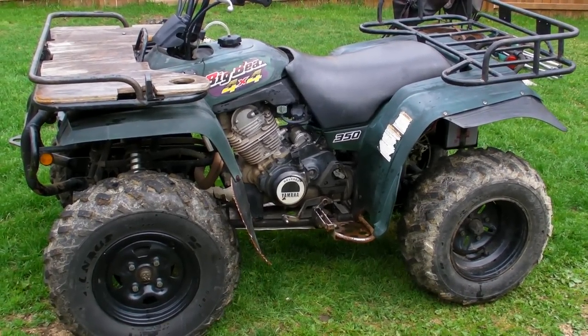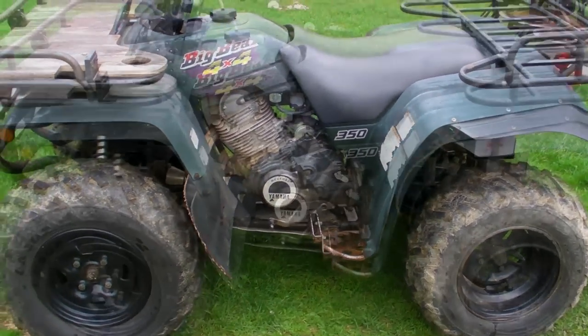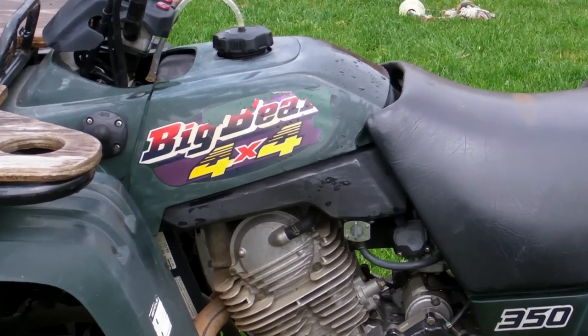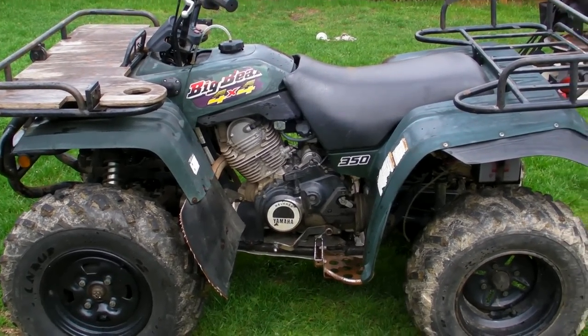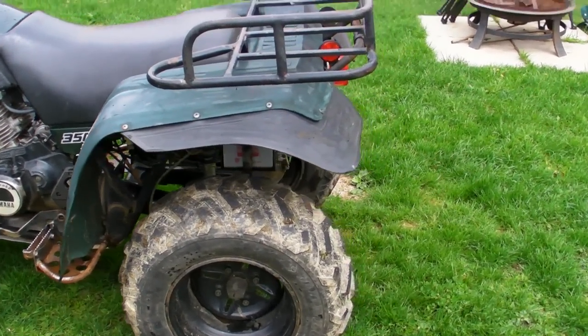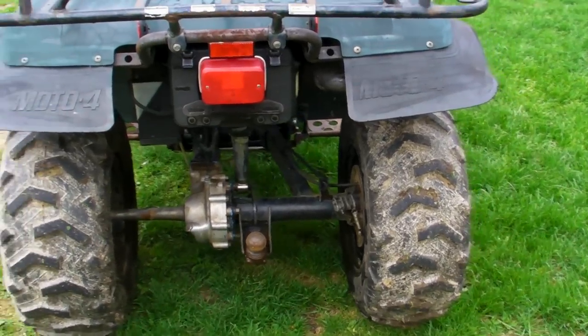Look what the cat dragged in. Looks like we got ourselves a new project: 1997 Yamaha 350 Big Bear. She's a little rough around the edges, as to be expected. Has some rear diff problems. But yes, it does run.